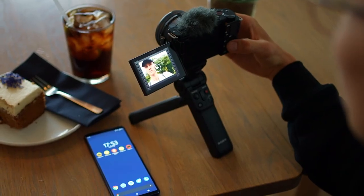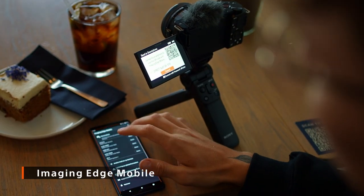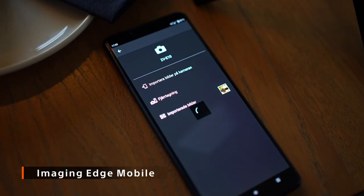For easy on-the-go control and editing, it works with the Imaging Edge Mobile application. On this camera you can easily transfer your files to your smartphone wirelessly — even 4K footage.